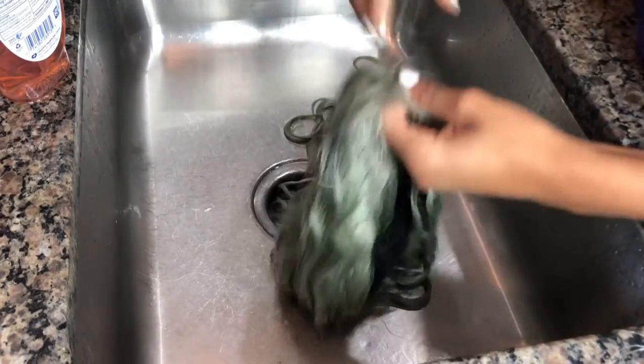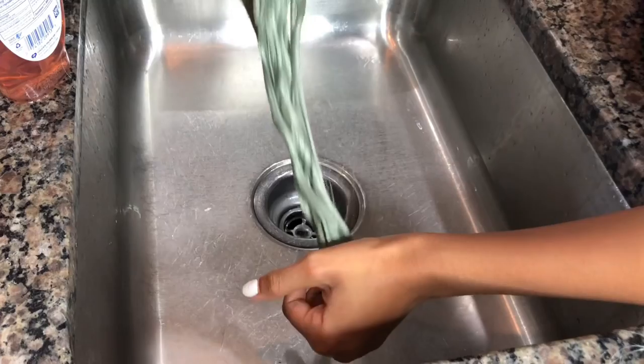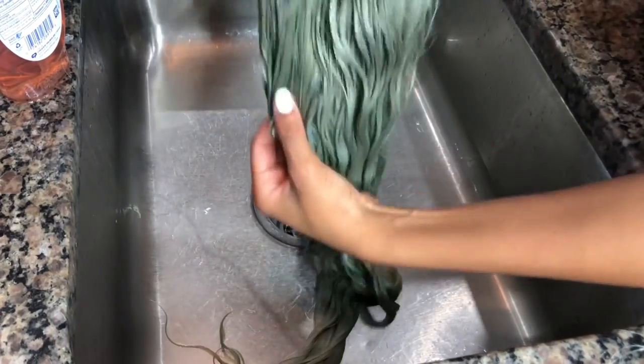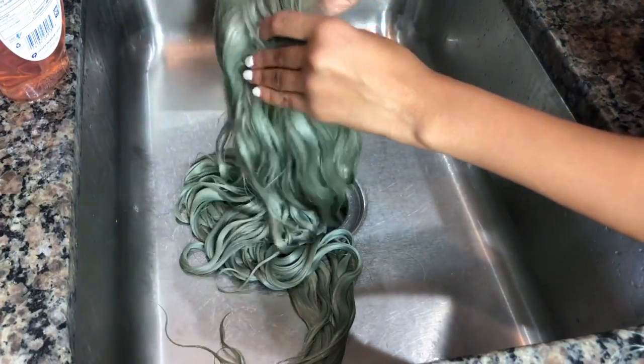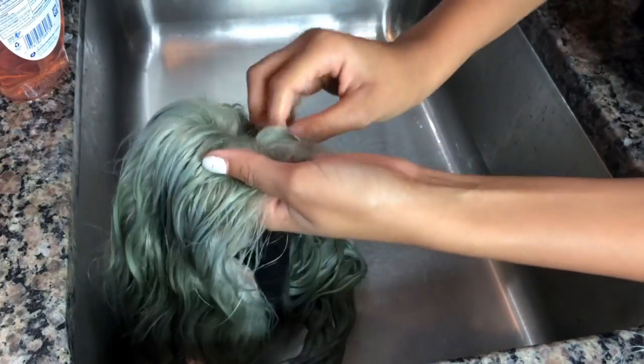As you can see it's looking a lot better. I detangled the whole wig and the hair is really refreshed — it's really soft again. At first it was really hard and stiff. If you like this video make sure you like, comment, and if you're new to the channel, subscribe!